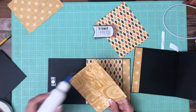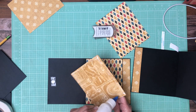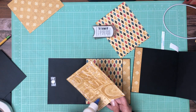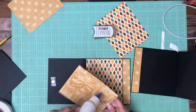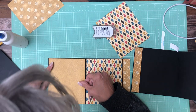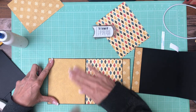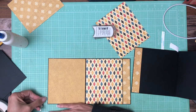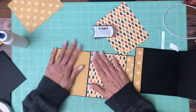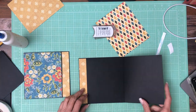Well darn it, that rolled over ten times. Clean off my excess glue, make sure I don't glue my page shut. There we go. Now we're going to repeat that process over here.